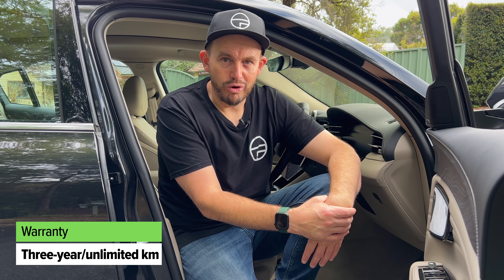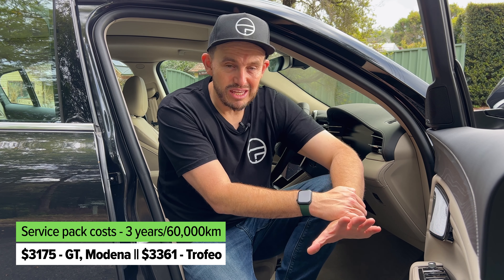This brand is a bit behind the times when it comes to warranty cover — it's three years and unlimited kilometres, but that's about two years behind the mainstream luxury brands. When it comes to servicing, it's every 12 months or 20,000 kilometres, which is a very lengthy service interval. There's a three-year service pack available — 36 months, 60,000 kilometres of cover — with service prices shown on screen for both the four-cylinder and six-cylinder versions. Roadside assist details are also on screen.